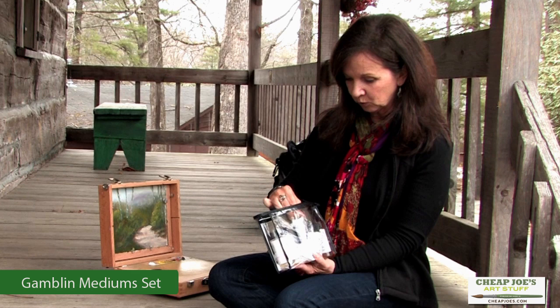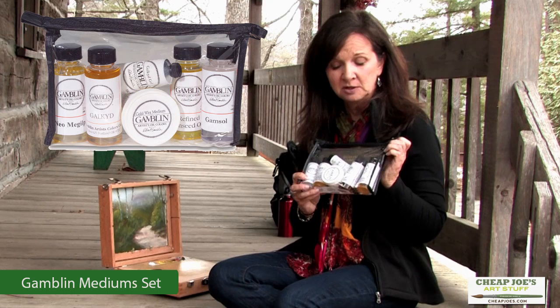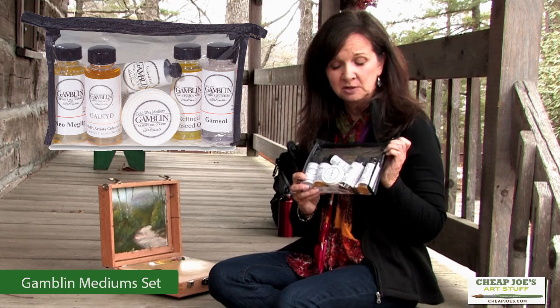Now, this has several other products, one being the cold wax medium, and the Galkin gel, which I imagine is really good, and the linseed oil. So this is a great little travel pack — lots of small sizes that let you just try different things and see what you like. It's a good thing.